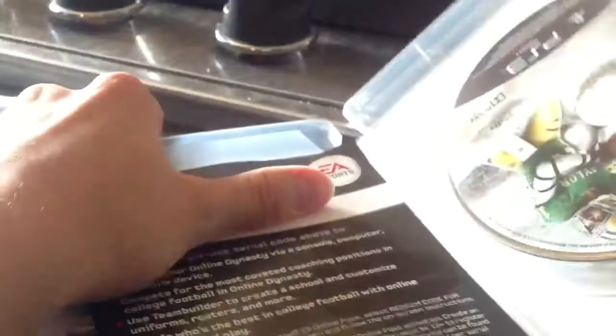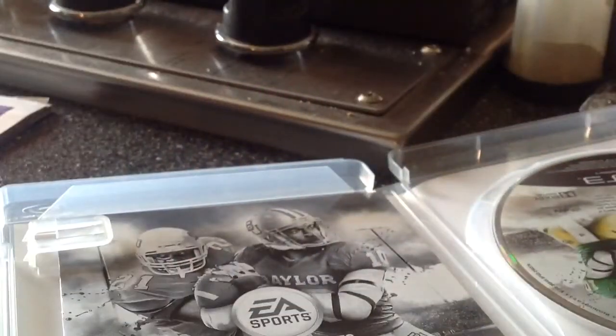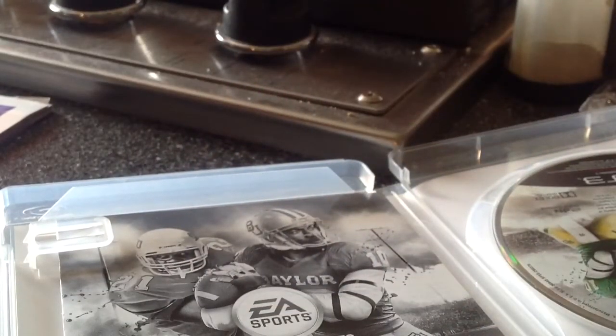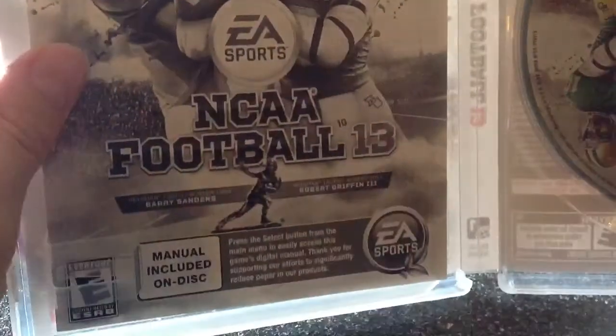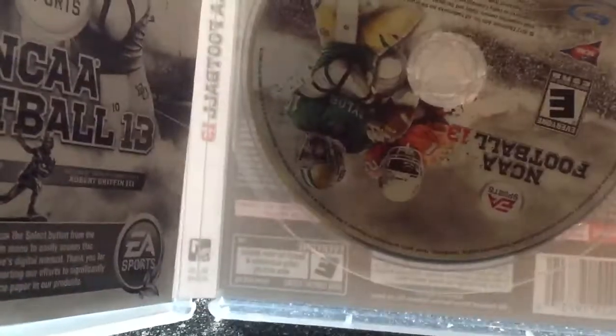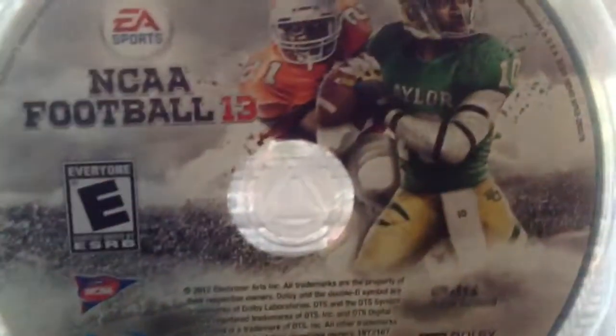So, here we go, we've still got this to pull off here. Take that out. Here's the little bit of manual — it's included on the discs — and there's your game.